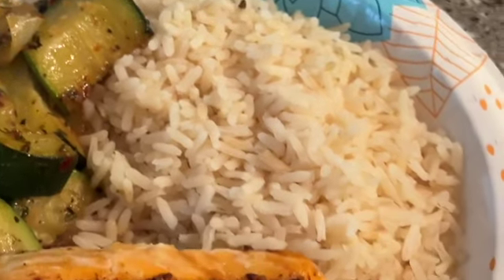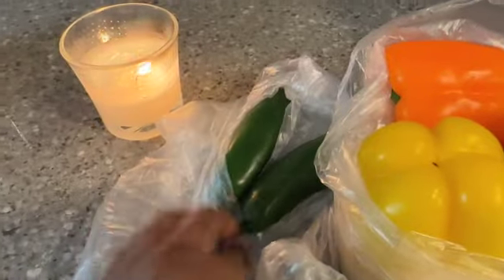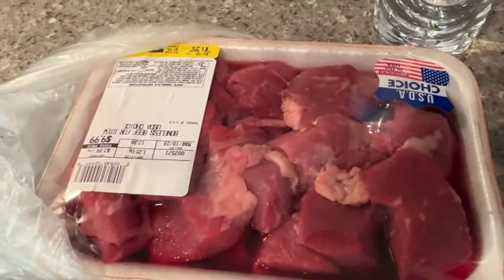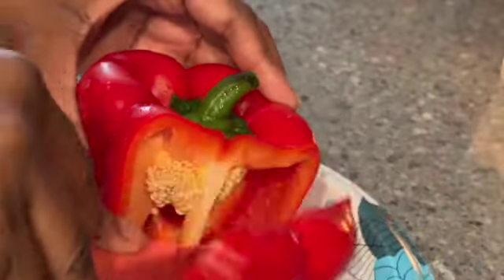Next up we are having beef fajitas — this is the struggle meal I can get with. Bell peppers, you have to have all three colors; don't just do red and green, get some color in your system. Also some jalapeños. This is all the seasoning I had on hand when I was brand new in this apartment. Get yourself some cut-up beef — you can use chuck roast or any kind.